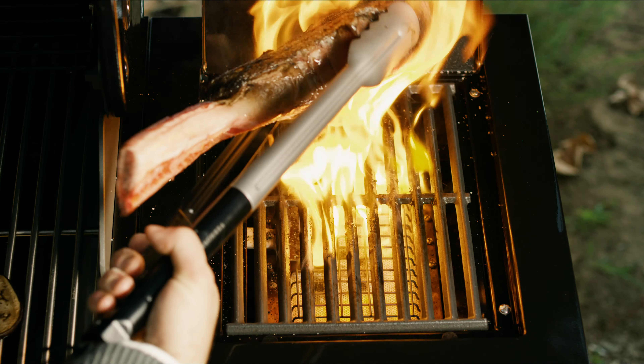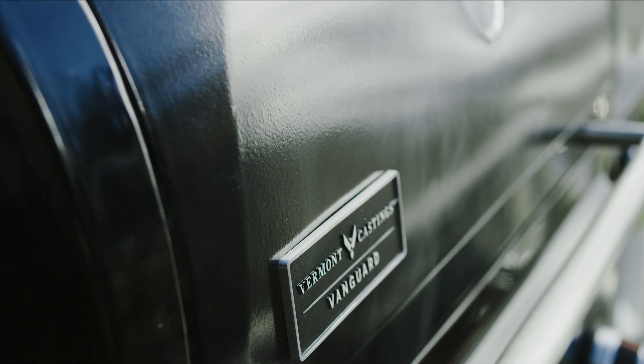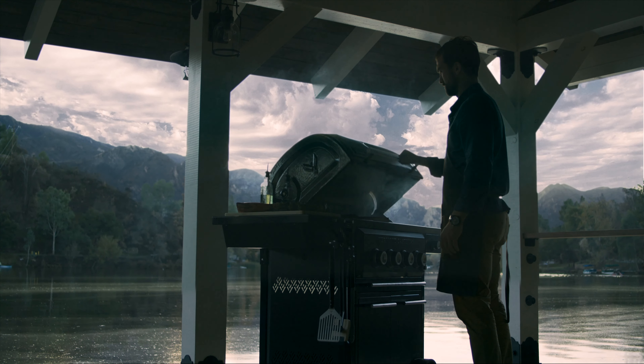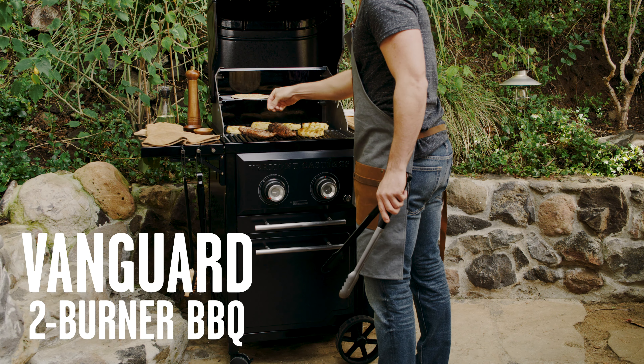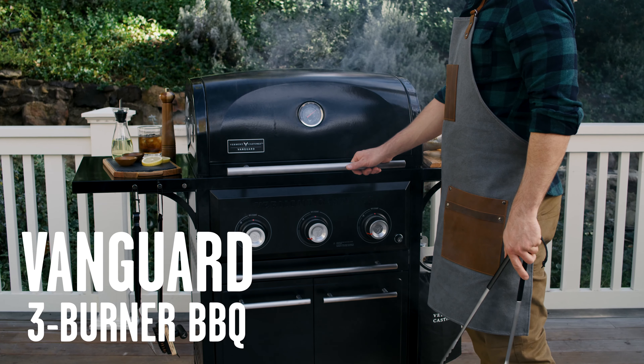Those who are driven look for something more. Something forged in the pursuit of perfection and crafted for quality and performance year after year. Meet the Vermont Castings Vanguard line of barbecues.